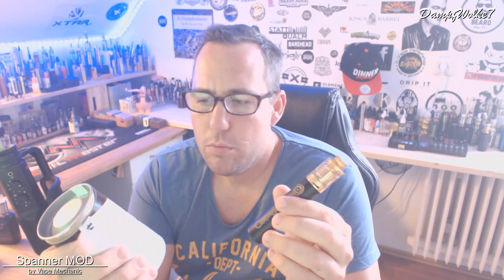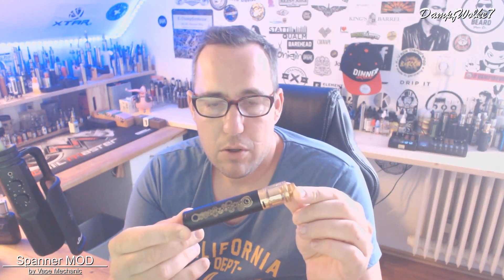Hergestellt wurde das Ganze von Wackmechanics. Die sind der russische Hersteller, der dahinter steckt. Und es gibt einen YouTuber, der sich auch so ein bisschen mit verewigt hat. Das ist der Musket Vape, ein russischer YouTuber. Er scheint dort relativ erfolgreich unterwegs zu sein. Man hat ihn wohl gefragt, ob er an dem Projekt mitarbeiten möchte, hat seinen Namen gegeben – und das ist das Ergebnis.